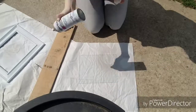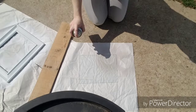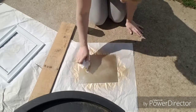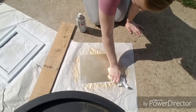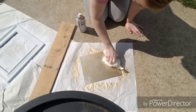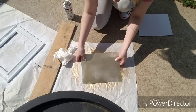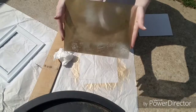For the glass insert I wanted to get an antique look, so I lightly sprayed it with Rust-Oleum metallic finish in gold and then used paper towels to dab around. The glass is semi see-through, which is the look I was going for.